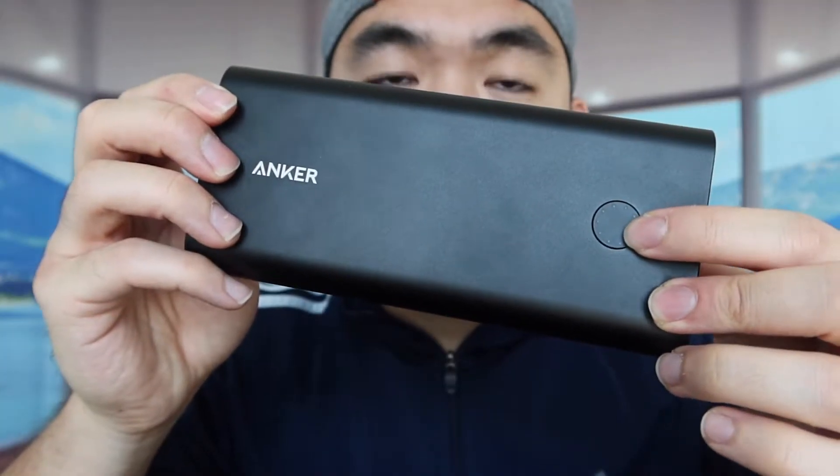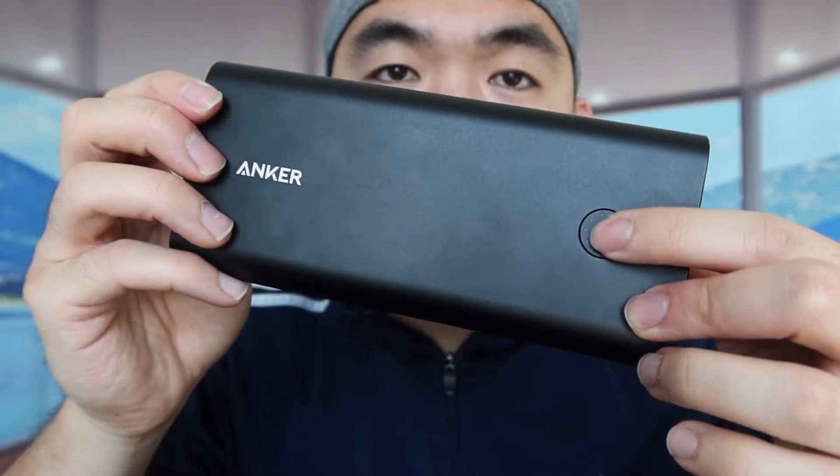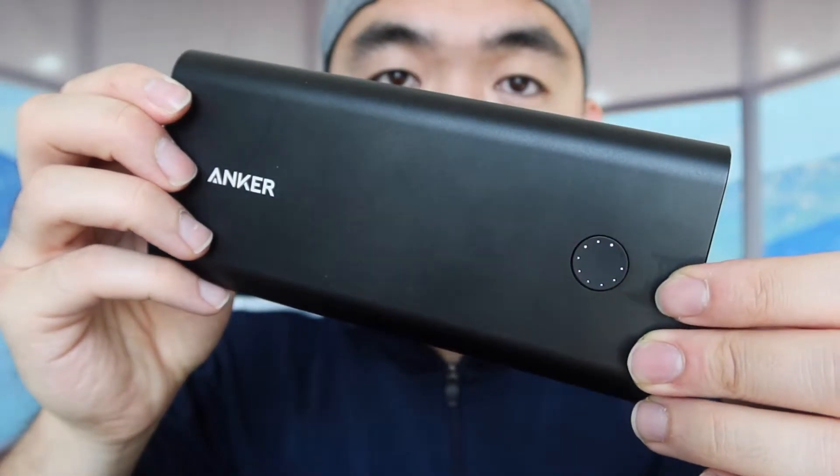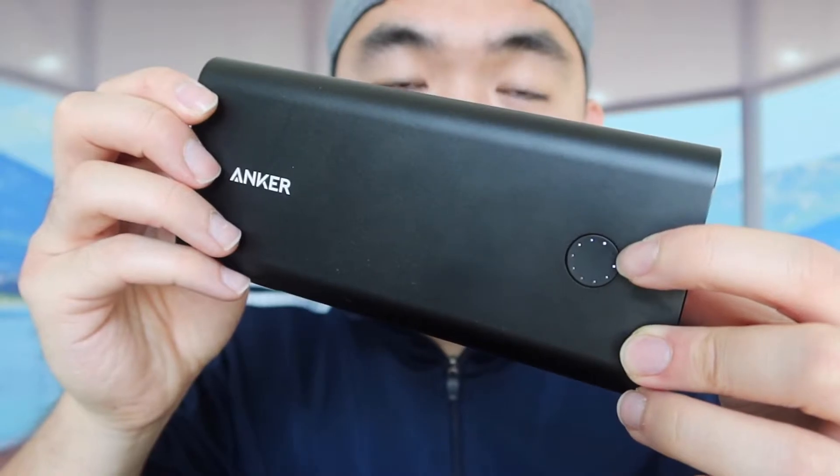When you first get the product, it comes with the actual charger and a cable. Right now I just have the power bank itself, and they also provide a very nice bag. Taking it out to show you what it looks like — there's a button right here to activate it, and an indicator light to show you the battery life. Press it once and you can see it light up.